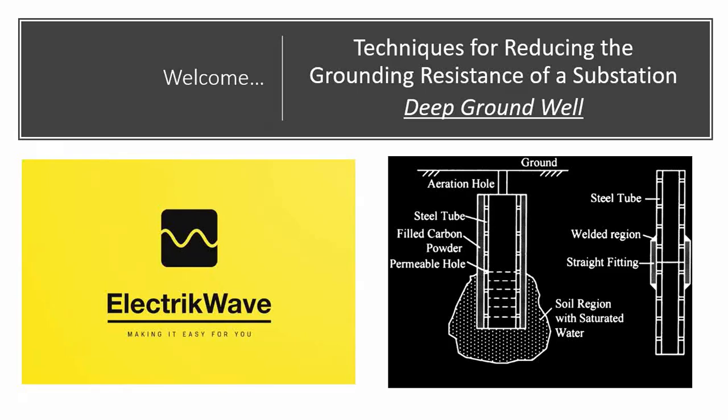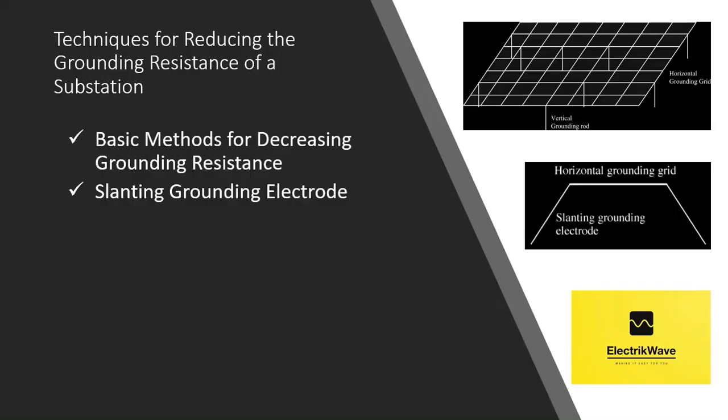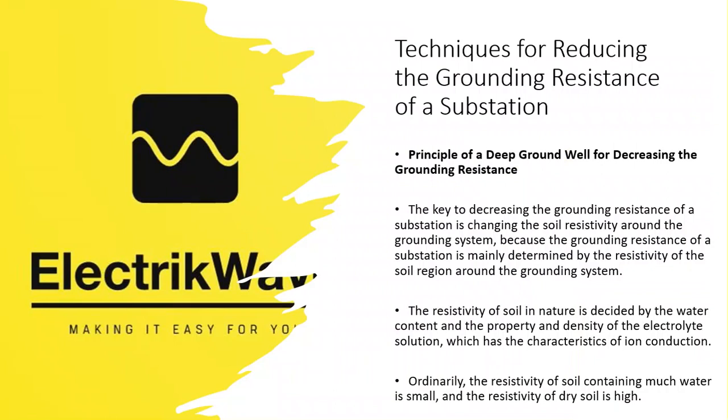Welcome. In this video, we will see the deep ground well technique for reducing the grounding resistance of a substation. In the last video, we saw basic methods for decreasing grounding resistance and slanting grounding electrode. That video's link is available in the description box. In this video, we will see the deep ground well method and its principle for decreasing grounding resistance.